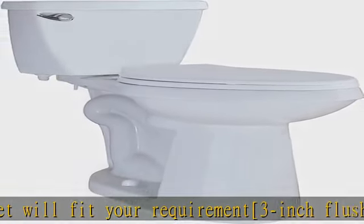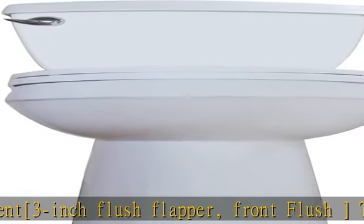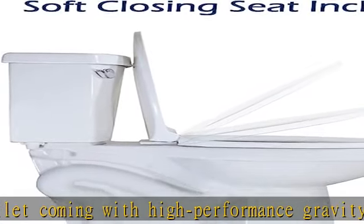Both seat and lid close slowly and quietly without slamming. Easy installation: the two-piece configuration allows for easier access to the area around the toilet. Top-mounted tank bolts make it easier to tighten the tank and bowl from the top of the tank.